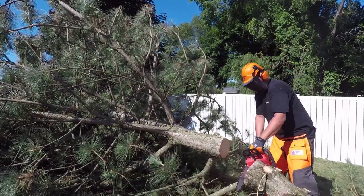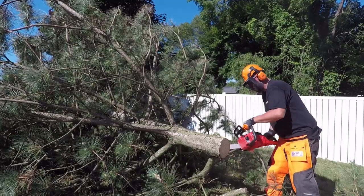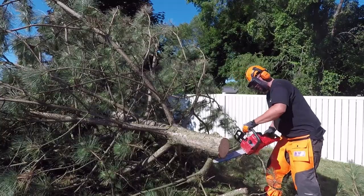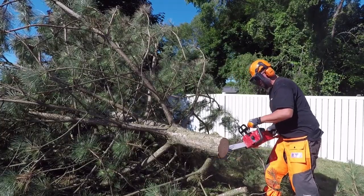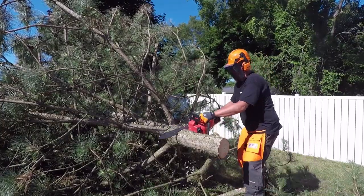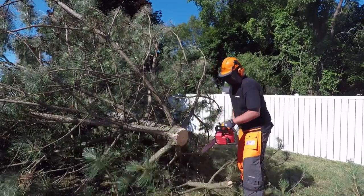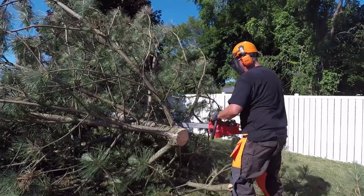In our situation as a homeowner cutting four trees down, it was simply excellent. We could walk outside in the morning — something I can't do with my gas saw — and start cutting at 7:30 AM without bothering my neighbors. And that is excellent.